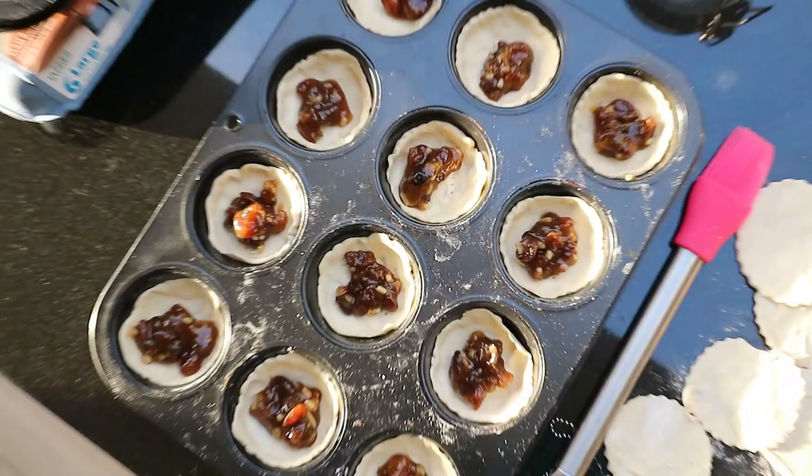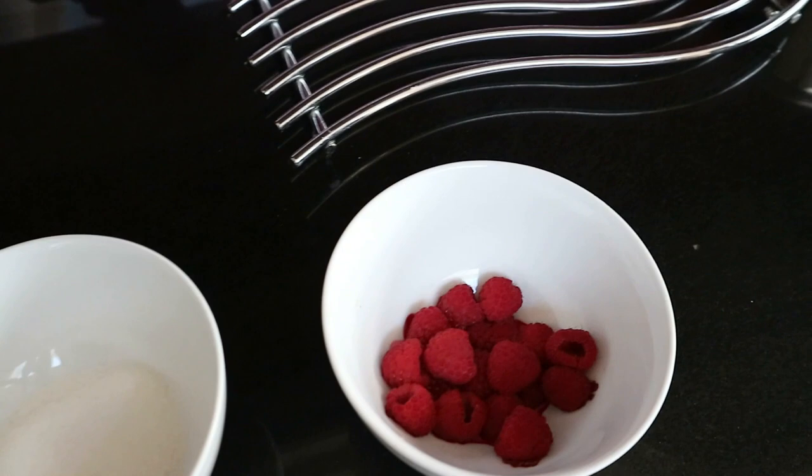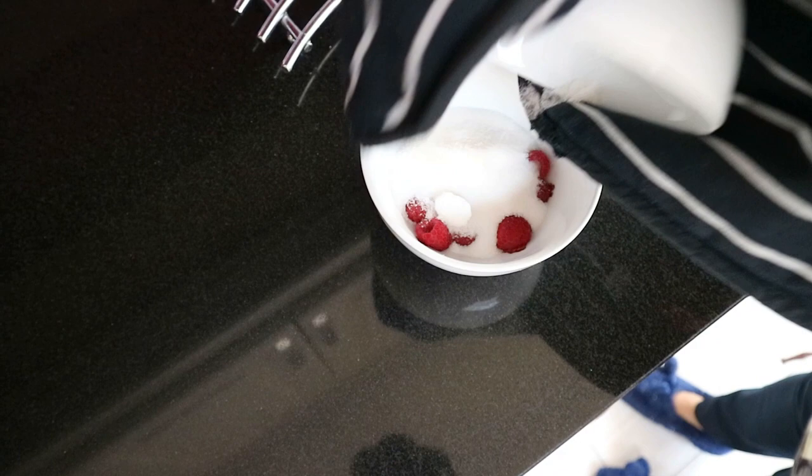Why does it not look any different? I think the raspberries look the same. Oh my god, they're extremely hot now — watch. Oh my god, you can hear the sizzle. I'm going to stir that.